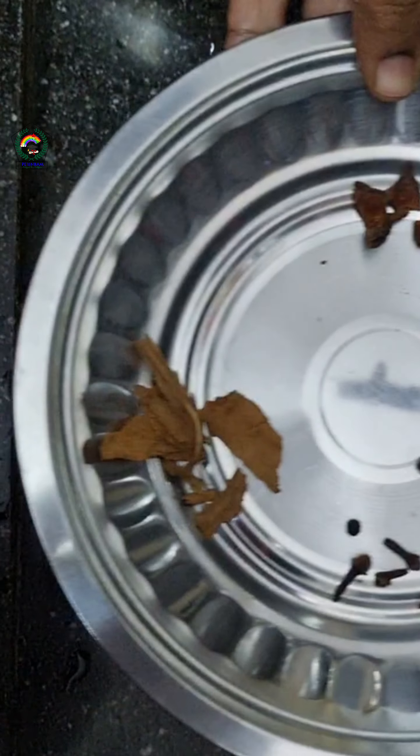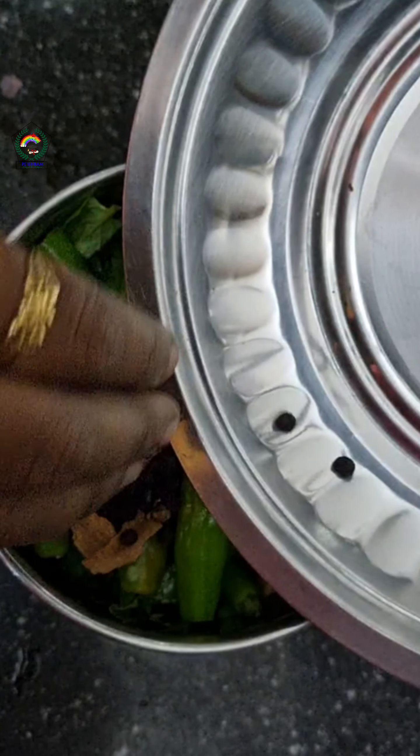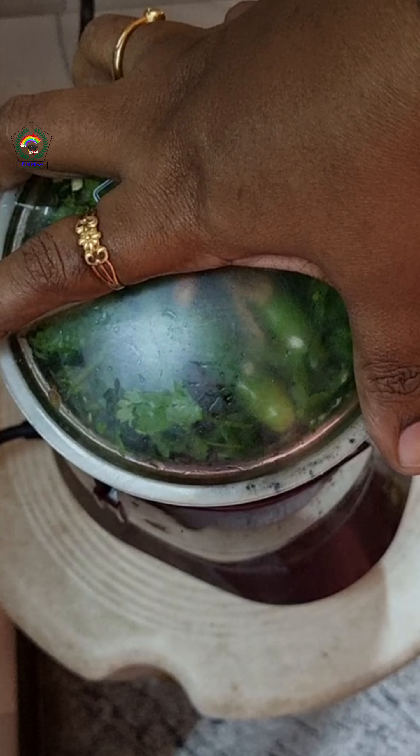I will add a little lemon juice while grinding it.